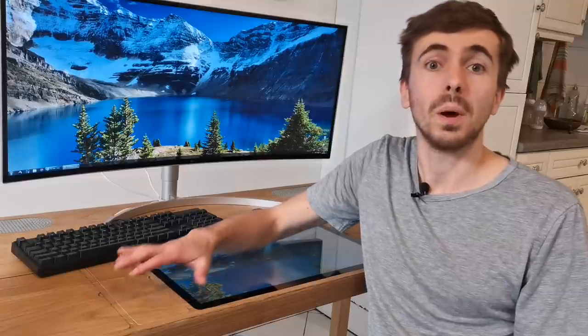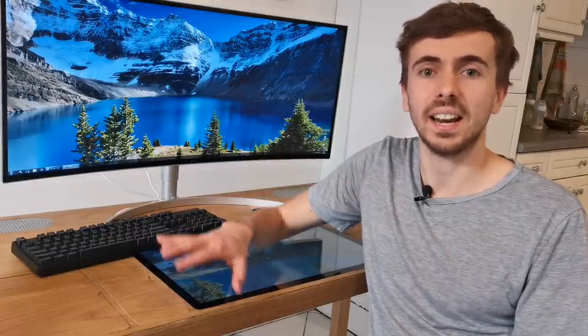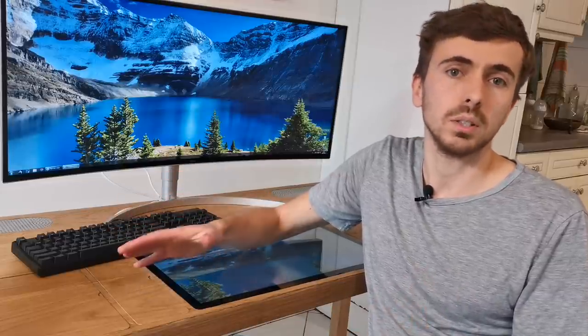Then I saw an awesome video from DIY Perth, where they fitted a whole computer inside a desk. I immediately loved the idea of not having a PC case lying around under my desk, but it made me wonder how many things we could actually fit inside such a desk in order to make my home office as minimalist as possible.